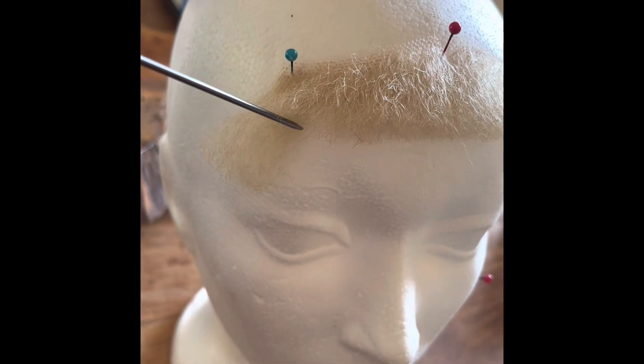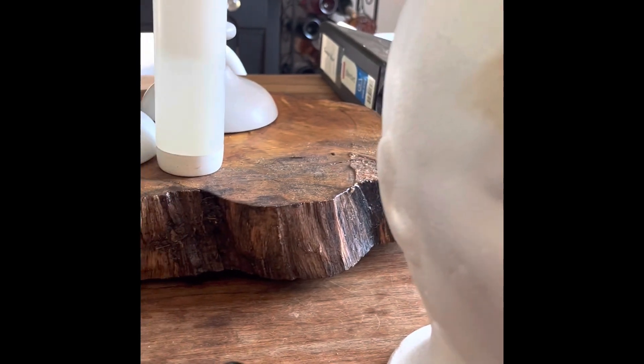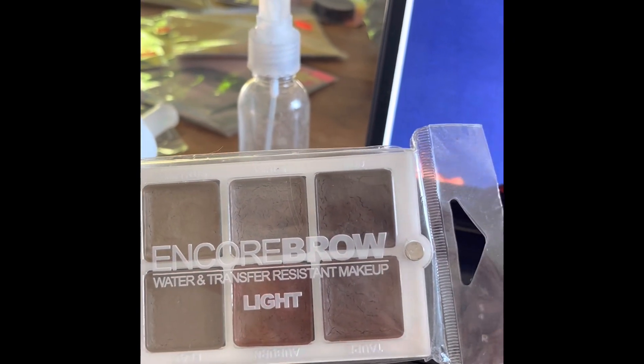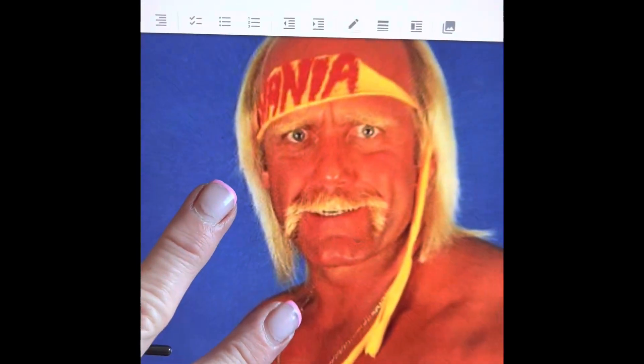I'll go in and shape it to that shape, and I'll keep that trimmed hair so that if I have to add any sparingly I have the exact match. Then I'm going to take my alcohol-based hair makeup and go in at the edges just towards the lace to give it that darkness, and then leave the rest really yellow-blonde so we all recognize the Hulk Hogan that we know.